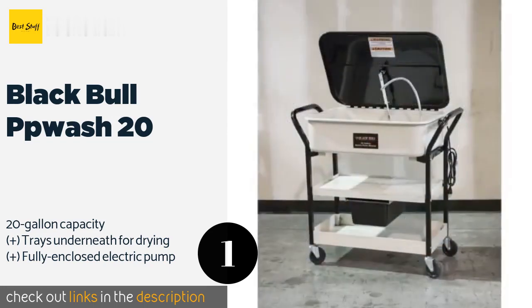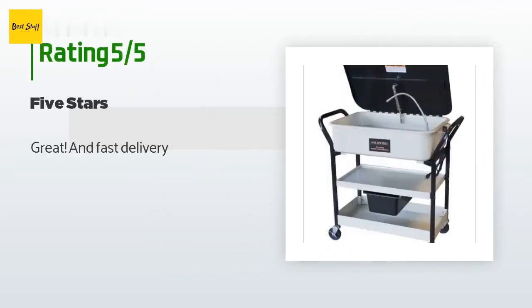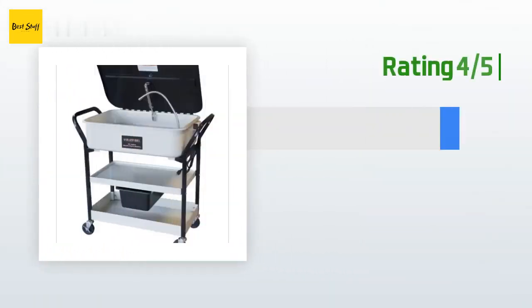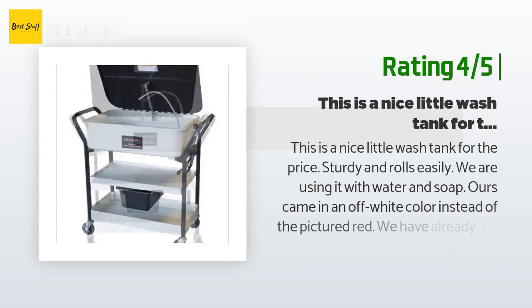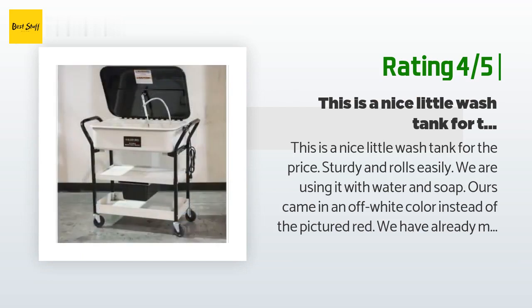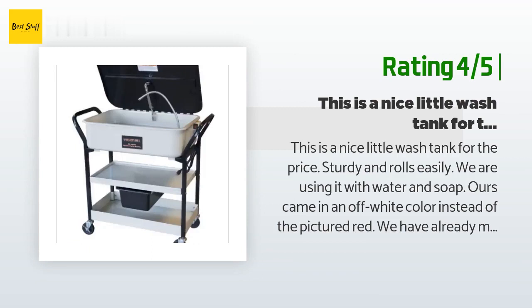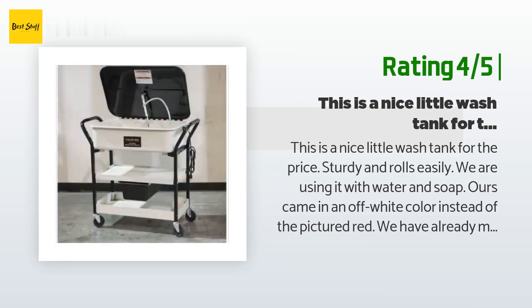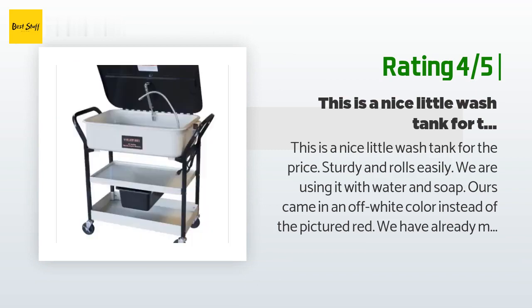This product is available on Amazon for $223. The average rating is 3.5 stars with more than 12 customer reviews. A customer said: 'Great and fast delivery.' Another happy customer said: 'This is a nice little wash tank for the price — sturdy and rolls easily. We're using it with water and soap. Ours came in an off-white color instead of the pictured red. We've already modified it a little by adding a wash basket and changing out the nozzle with one that was a bit more flexible and has a valve to control the flow.'